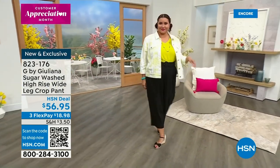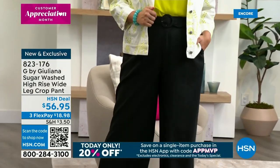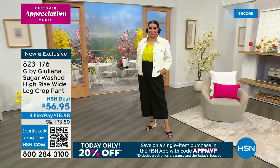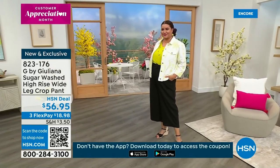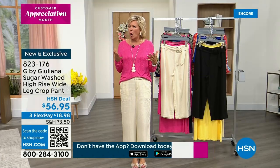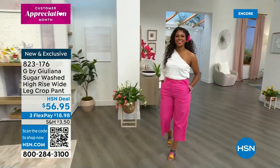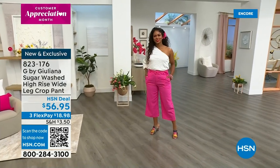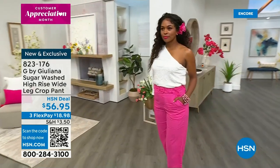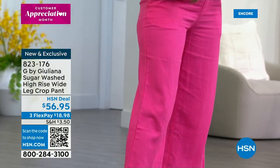More details: 23 inches is the length. It's a blend of 55% linen, 45% rayon, and it's numeric sizing — zero through 24 women's. Also machine wash — so you've got everything going for you here. The look of expense, not the expense we know linen to be. The item is 823176. These are also on three flex or four with an HSN card.